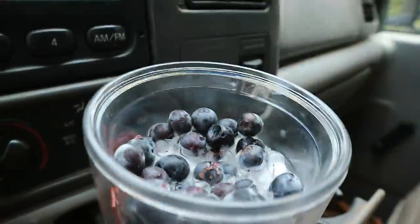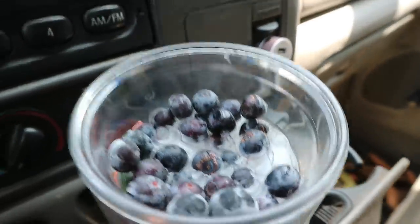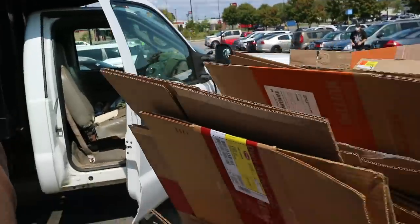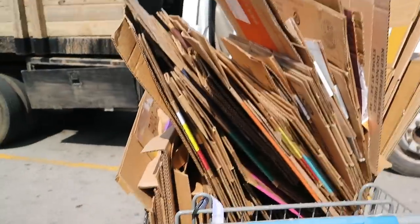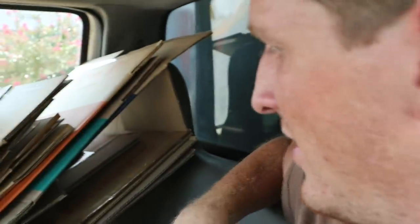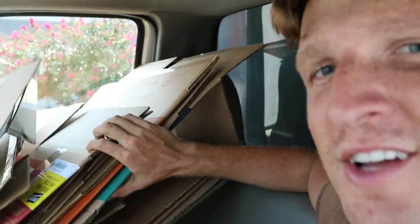Got some frozen blueberries from our farm — tastes good. Going in to go get that cardboard now. Look at this gold right here — that's a lot of gold. Finally have a passenger friend, he's a little bored because he's cardboard, but he's a good friend to have. Alright, next stop is compost.